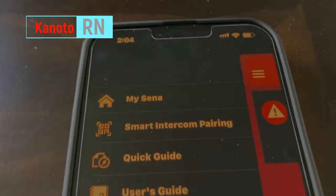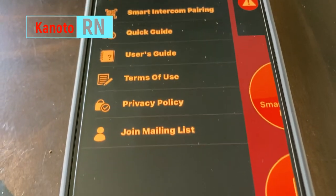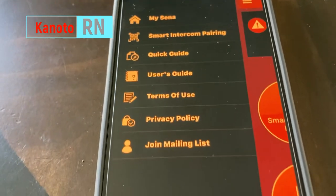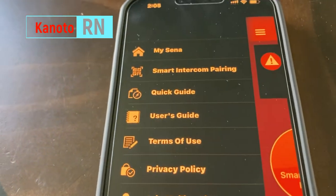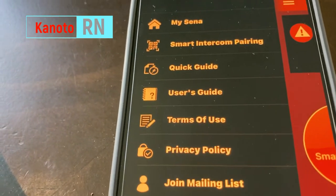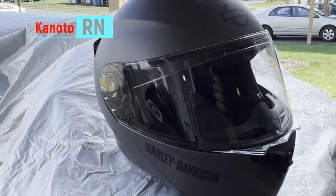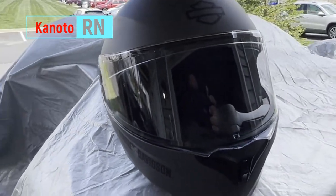I spent a lot of time figuring out how to use the app, so to make it simple for you: the bottom line is to just ignore the app. Make sure you're connected to Bluetooth, then minimize the app — you can just use Siri to do the commands for you.